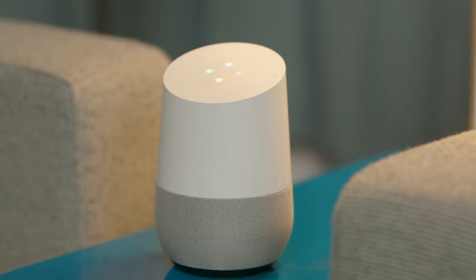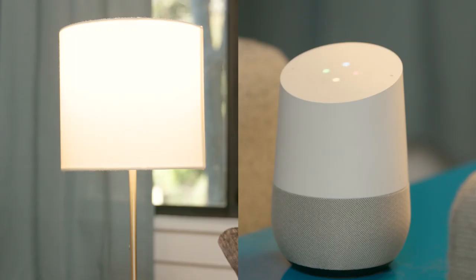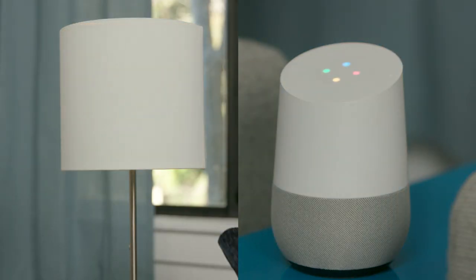Now that the Smart Bulb is set up, I can use the Google Home to control it. For instance — Hey Google, is the desk lamp on? [Google Assistant: The desk lamp is on.] Turn off the desk lamp. [Google Assistant: You got it. Turning off the desk lamp.]